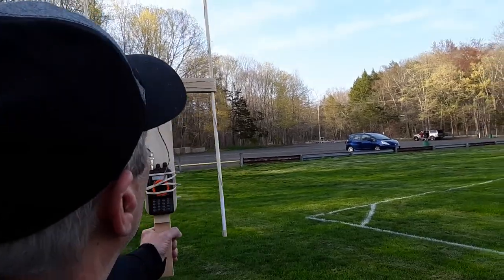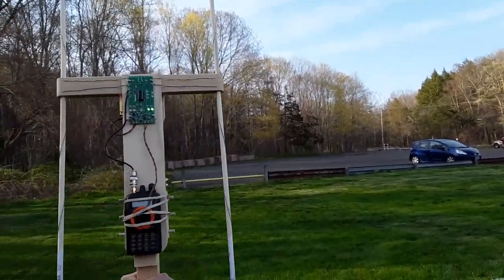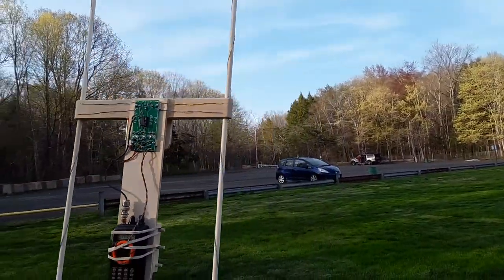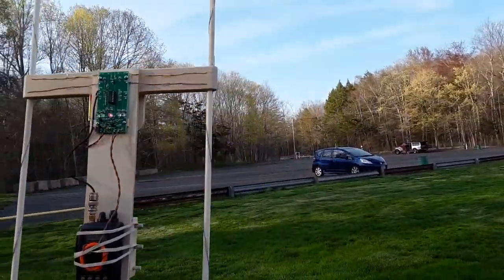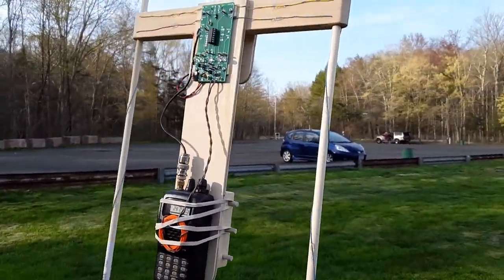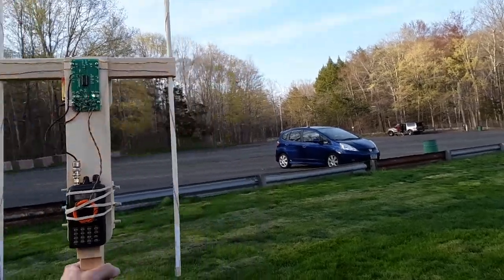So here we go — we start moving towards the transmitter, and I'm just sweeping back and forth. You could also take a bearing and move off, take another bearing, and find where the two bearings intercept. But right now I'm just tracking. When you're in close like this — we're at a soccer field — tracking makes sense. If you were several miles from the transmitter, it makes sense to take a bearing, move to another location, take another bearing, plot the bearings on the map, and see where that takes you.